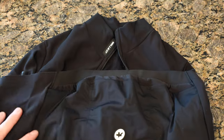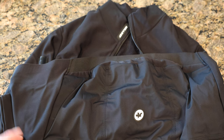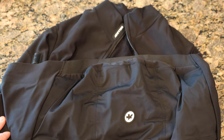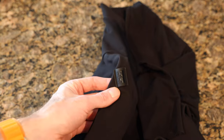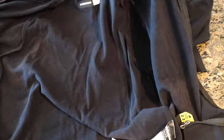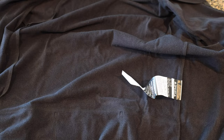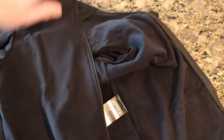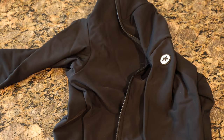So there's your Mill GT insulated long sleeve jersey. You'll see me wearing the gray version in the fall vlogs — I love it, it's become my go-to because it works, and now I can also carry my sunglasses. Anyway, I think I've gone on long enough — appreciate you guys. If you have any questions leave them below. Like, subscribe, share, and until next time, catch you around, peace.